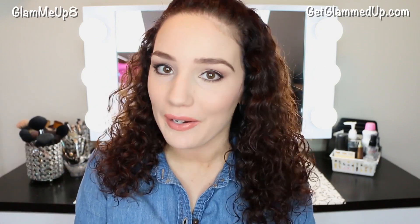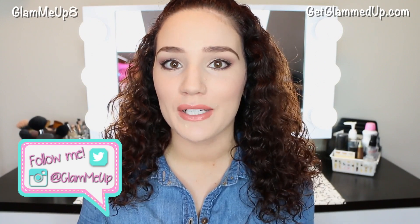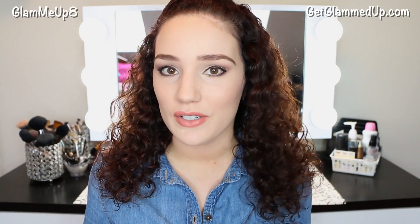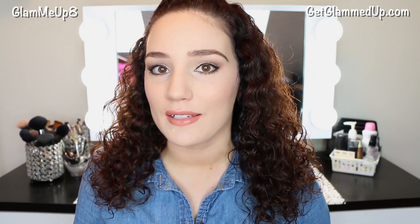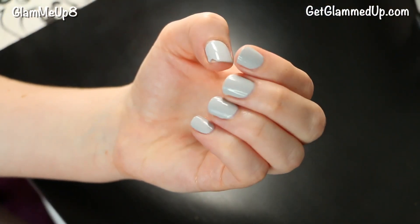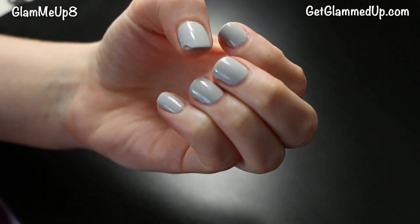Hey everyone, today I'm going to be showing you a really easy manicure that you can do at home that will make your nail polish last so much longer. I'm throwing in tons of hacks and tips and tricks that I do when I do my nails about once a week to make sure that they last a full seven days. So let's go ahead and get started. This was my nail polish after wearing it for seven days and it still looks so good in my opinion.